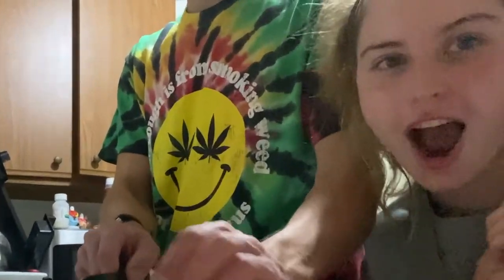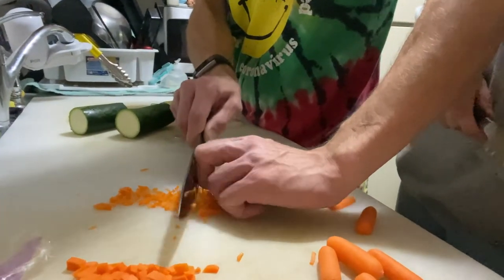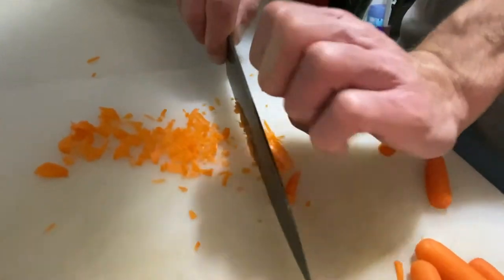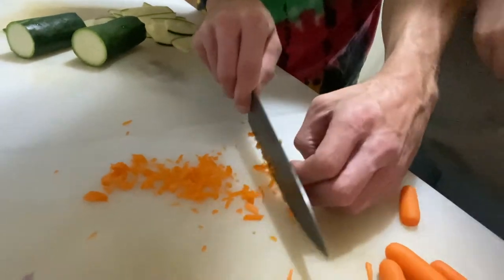Look at the lines. Oh my god. So is that how you have to cut? Shut up. Every day. I kind of like the bigger chunks of carrots.